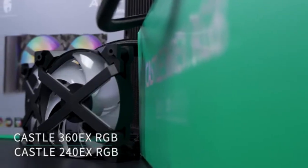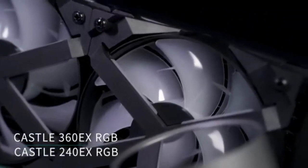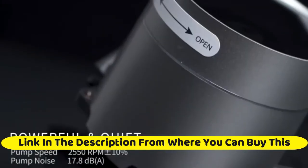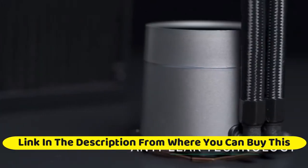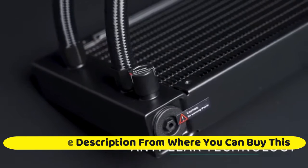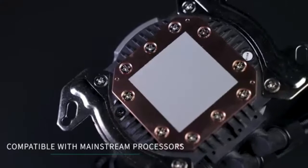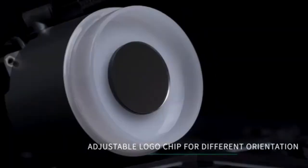DeepCool Castle 360 EX RGB, 360 millimeters liquid CPU cooler with addressable RGB lighting and anti-leak technology. Features 3x MF120 GT fans for AMD Ryzen TR4 and Intel LGA 1200/1151. Each fan has 20 individually addressable RGB LEDs. The unique X-frame fan provides radiant visuals and high airflow performance. Anti-leak technology automatically regulates pressure buildup within the radiator with a pressure release valve. A large copper base with optimal skived fins provides a larger surface area for effective cooling.